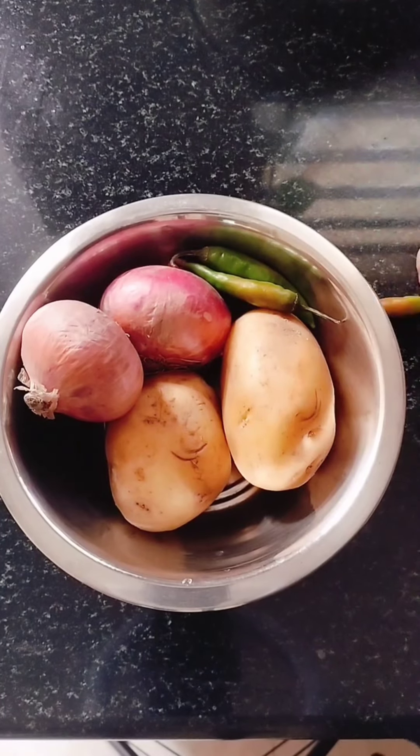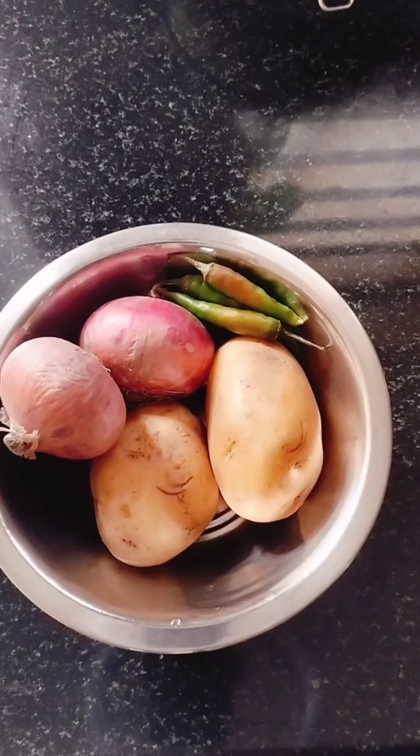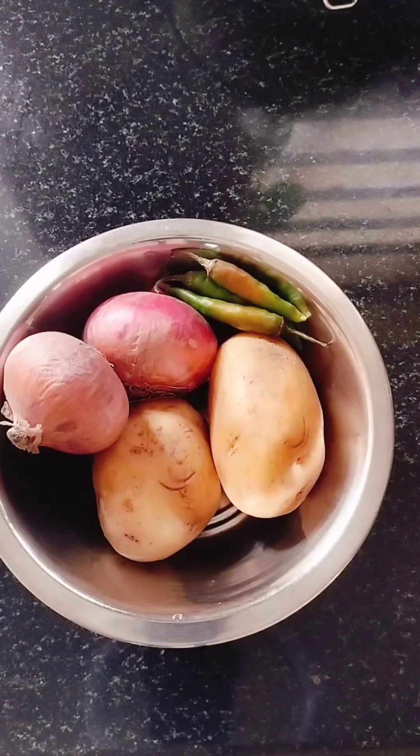Hi, good morning friends, welcome to my YouTube channel. Today we are going to have a special breakfast recipe. We have a little masala and a little masala.